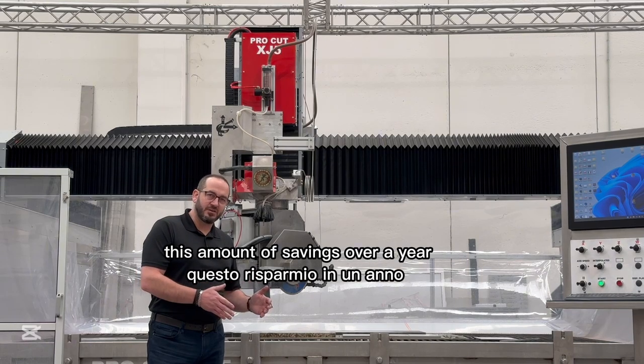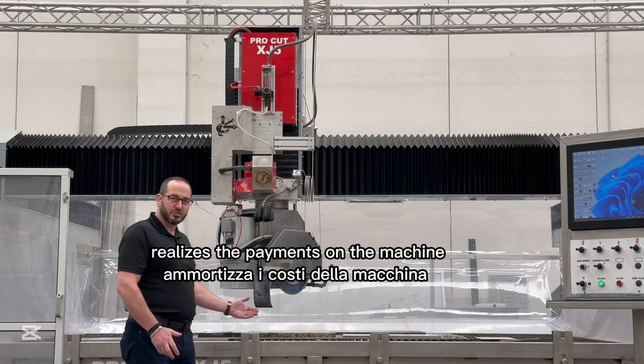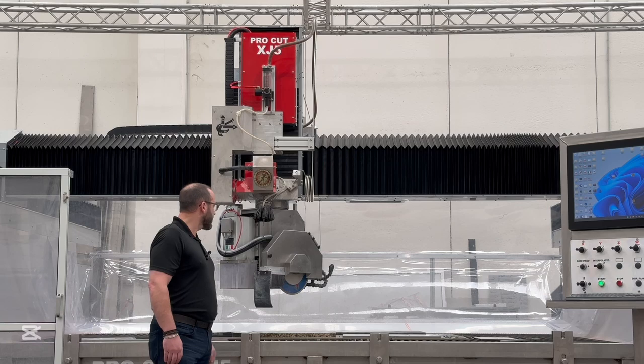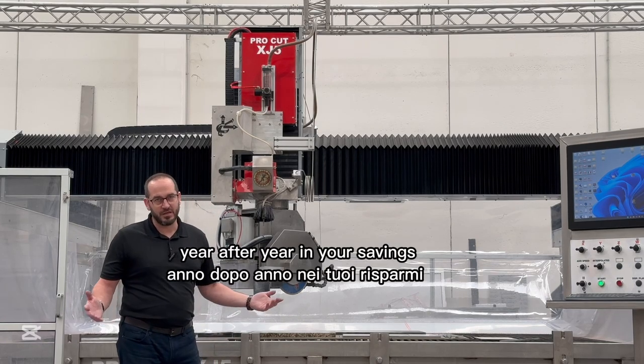Oftentimes this amount of savings over a year realizes the payments on the machine and allows you the affordability to purchase a nice machine like this that will give you returns year after year in your savings.